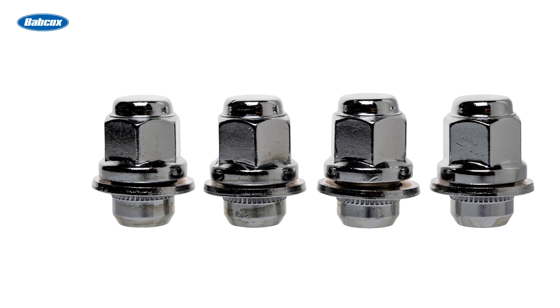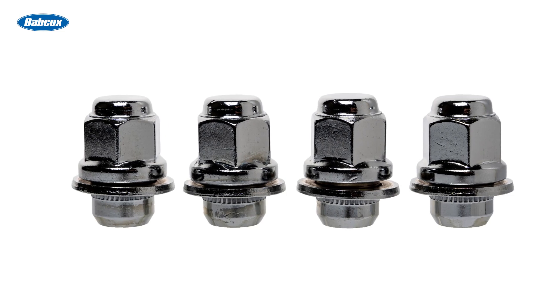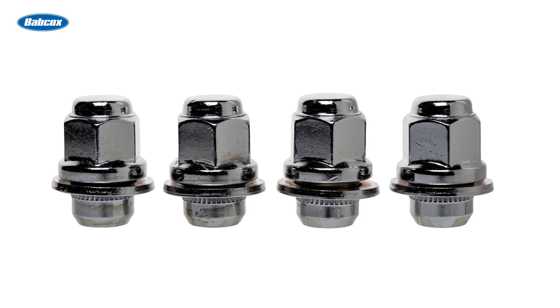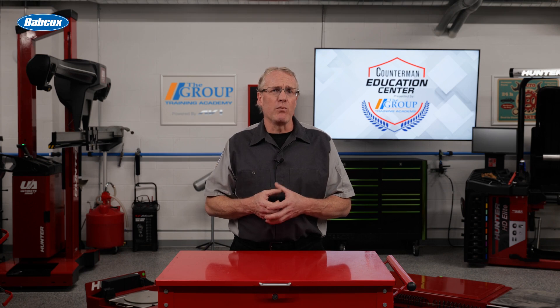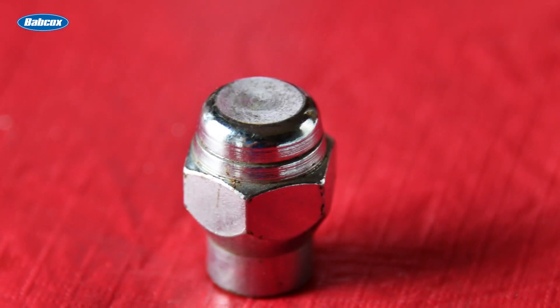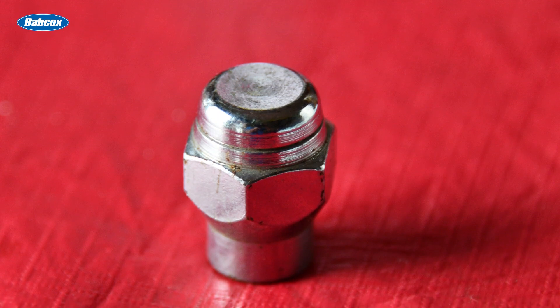Shank style lug nuts, often called mag seat due to their common use on certain styles of aftermarket wheels, utilize a washer on the end and feature a shank that fits into the hole on the wheel. Shank size can differ between wheels, and the washers are typically designed with one specific side to be mounted toward the wheel. ET style lug nuts combine both a conical seat with an extended shank for more thread engagement.